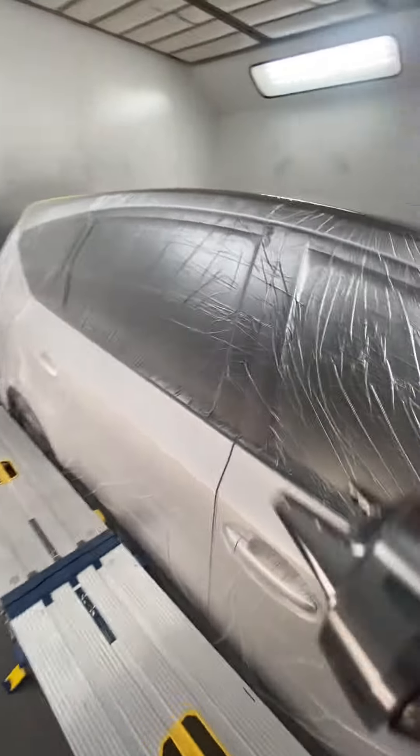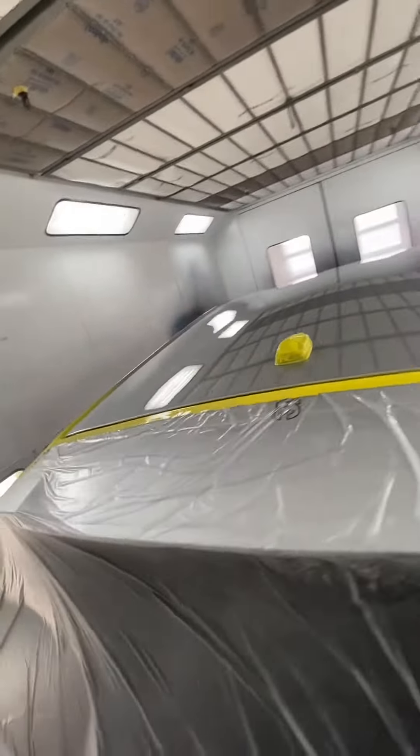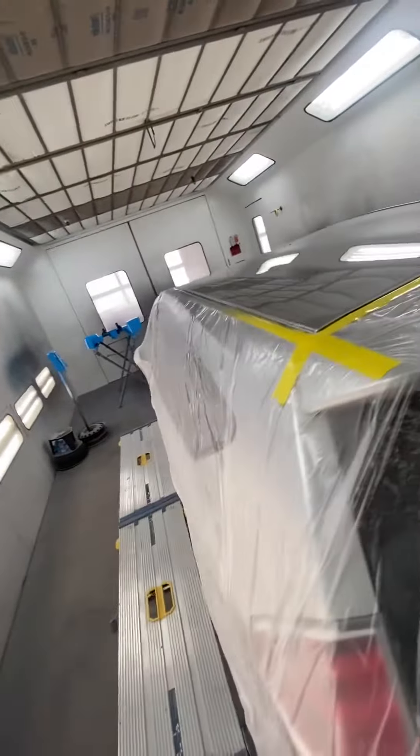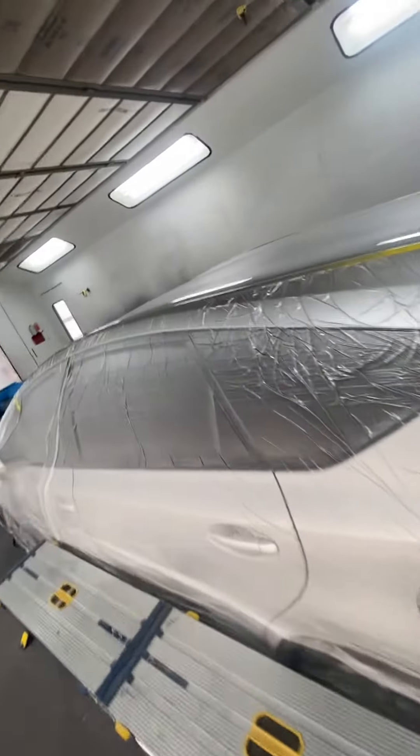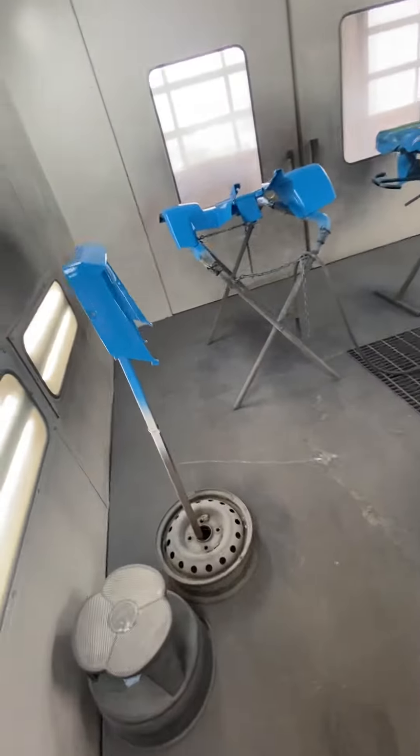But everything came out nice. Group job came out great. 2015 Toyota Prius. Little four wheeler parts — cleared them all.